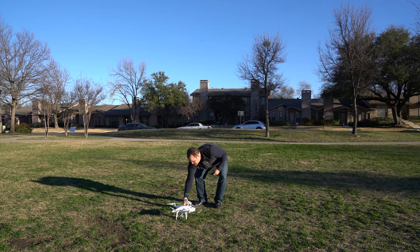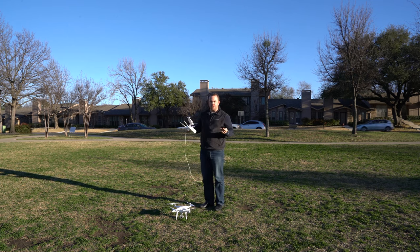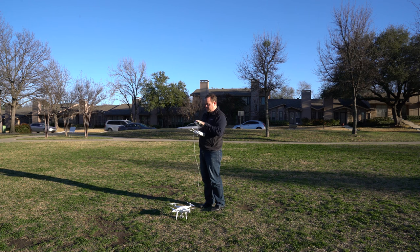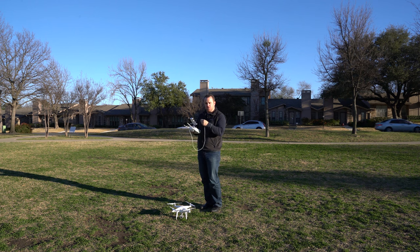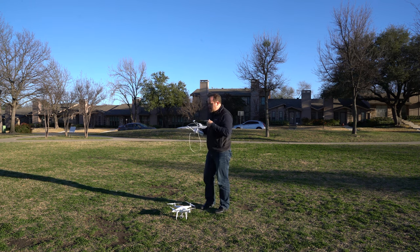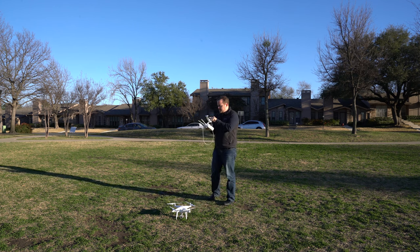DJI makes this thing really, really easy to fly. They have two models: the Phantom 4 Pro and the Phantom 4 Pro Plus, just to make everything real confusing. This is just the Pro model. The only difference between this and the Plus is the Plus has its own built-in controller — so I don't need to use my iPhone or iPad. I simply plug it into the controller here and use the little app.